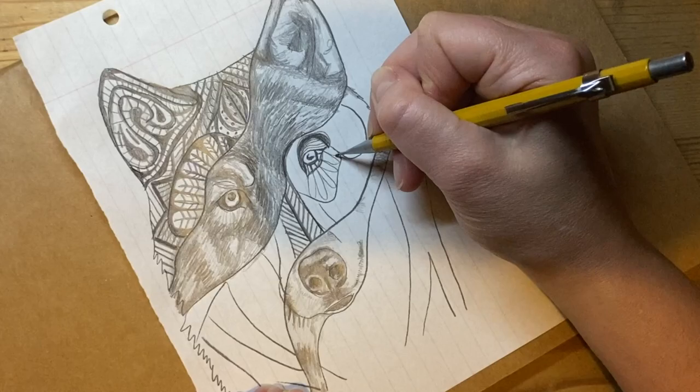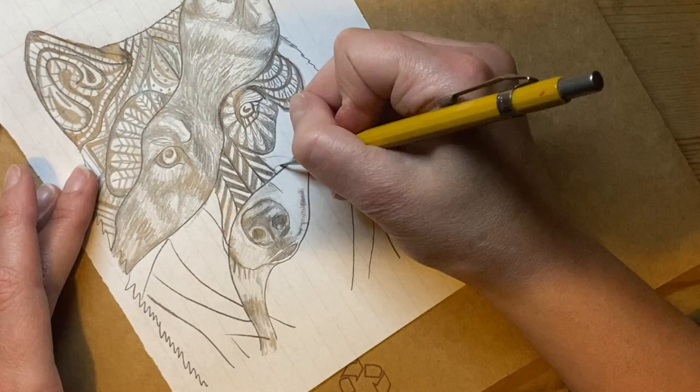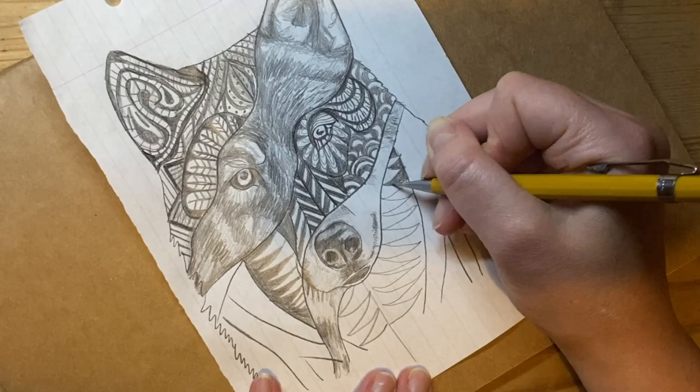I've got some lines, some curves, some areas coloured in, and some dots and lines with different kinds of details. I'm continuing to fill in sections, trying to have roughly symmetrical areas now that I've got elements showing on both sides.